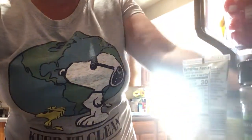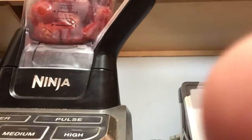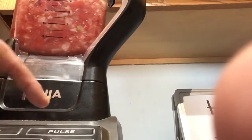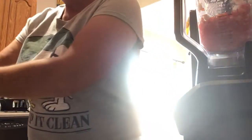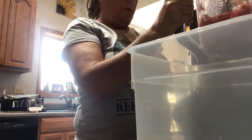Let's move this stuff. Here's the processor — I'm just going to hit pulse. I don't know if you can see it. It's like backwards, but anyways there's a pulse button. Now you can do any consistency; I like it a little thicker, so I'm going to leave it like that. I'm going to pour it into a bowl. I still got more tomatoes, but I just wanted to show you — I didn't want the video to be five hours long.